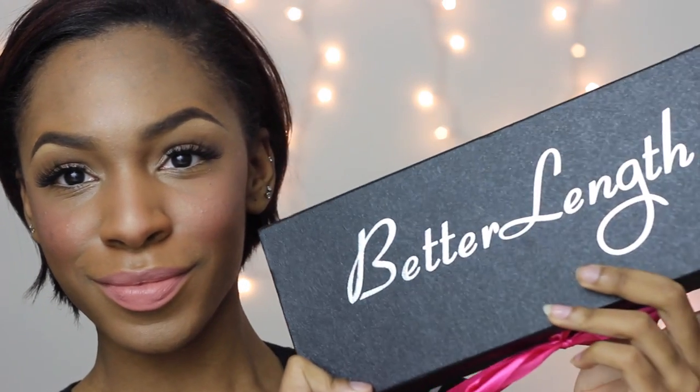Hey everybody, welcome back to my channel. Today I'm going to be showing you how to do this ponytail on short hair with Better Length extensions. These extensions are formulated for African-American hair — they are clip-in extensions to match relaxed or straightened natural hair. I like these clip-ins; they're pretty soft and they didn't shed or tangle on me.